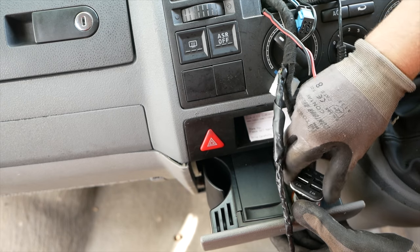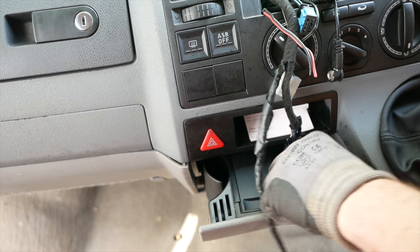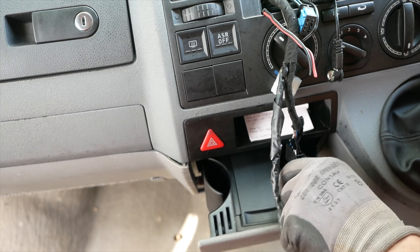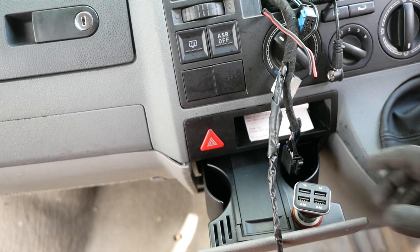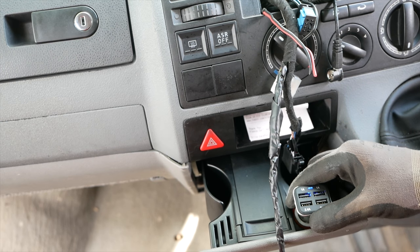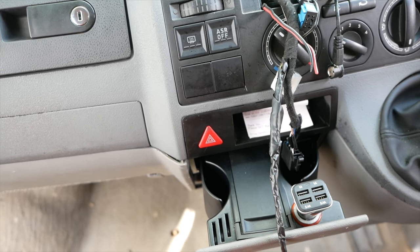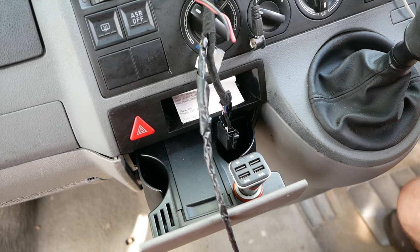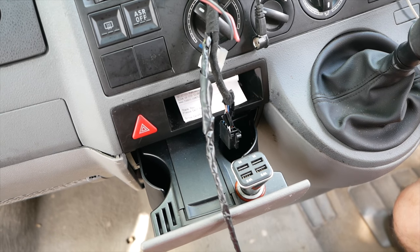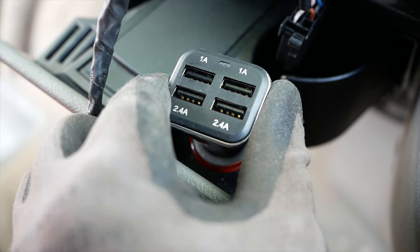Coming back to the cigarette lighter — what I've found is, if I give it a little spin, I'm getting a little bit of light coming from this adapter. Let me see if I can get this on camera — it's really frustratingly small. There we go — see the light flash.